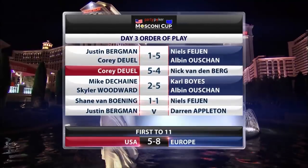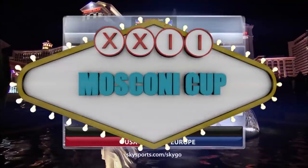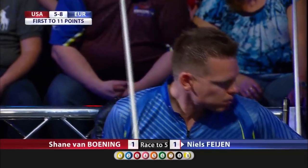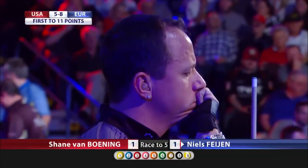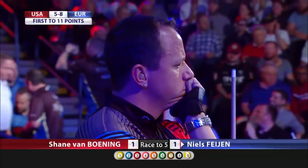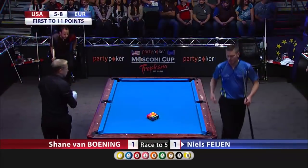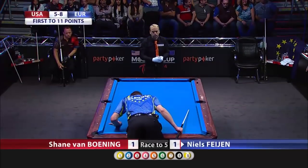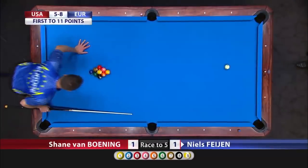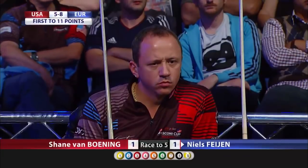Welcome back to Vegas for the penultimate match on day three of the Mosconi Cup. It's Shane Van Boening against Niels Fayan, all level after the opening two racks as Europe look to extend their lead and the USA limit their losses. This is now the third rack. The pressure is on Van Boening given the 8-5 score in favor of Europe. He's very disappointed in that last effort, but he's got to put that out of his mind now. Still lots of pool to play here. Europe to break, 1-1.